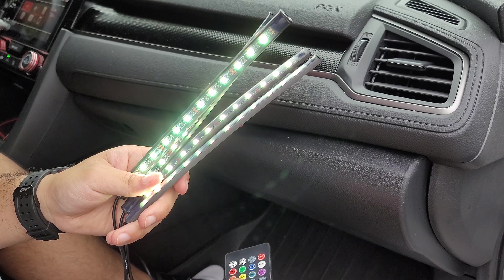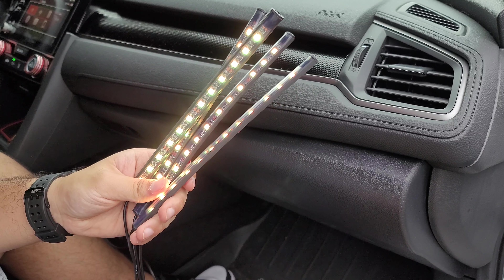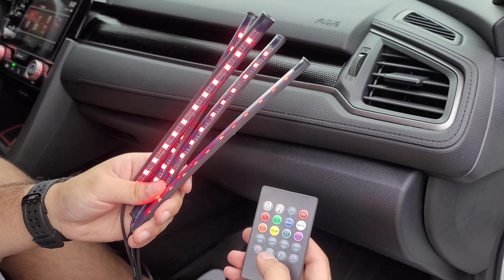So whatever noise it hears, it just changes colors if it detects noise. Same with music number two.